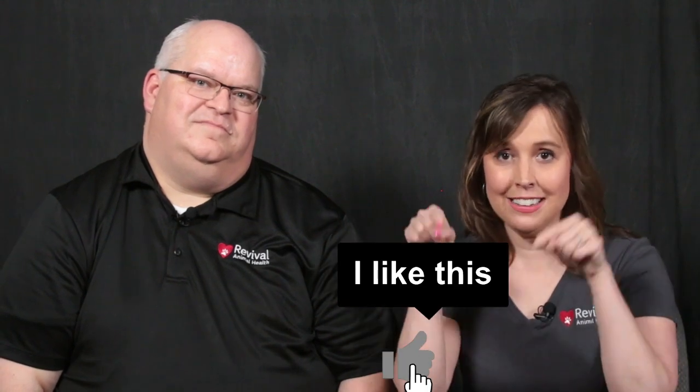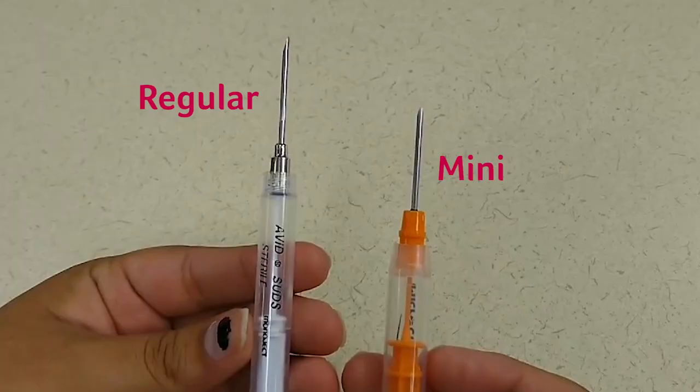Now let's talk about microchip size. What is the difference between a mini and a regular size chip? The only real differences are the size of the chip and the needle used to insert it. The mini chip is a little better for puppies since it uses a much smaller needle, but both sizes do the same thing.